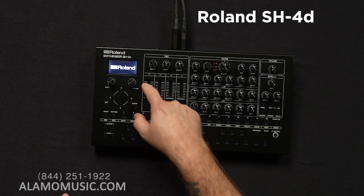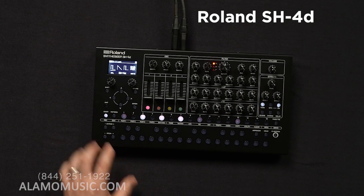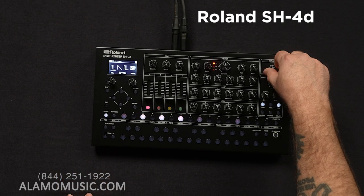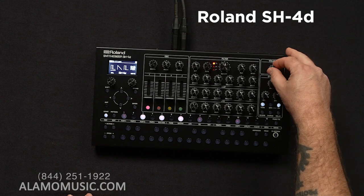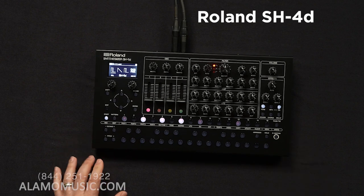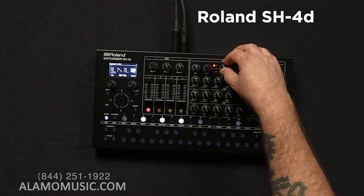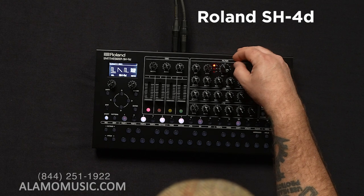Powering up. Lots of tactile control. Let's just hit the start button and see what happens. Maybe we need some volume. All right, so we have some sort of ambient type of jam happening.